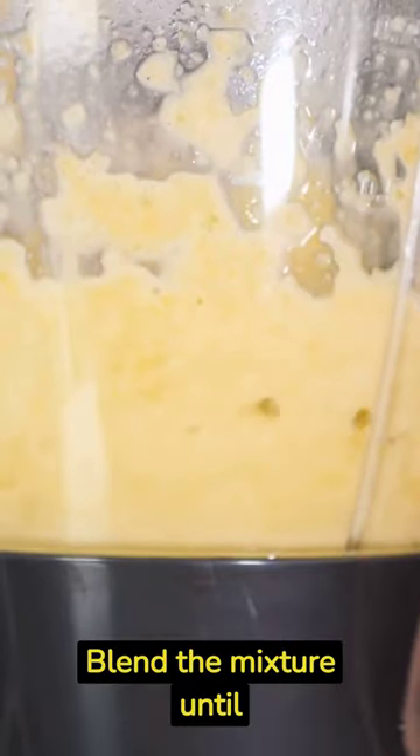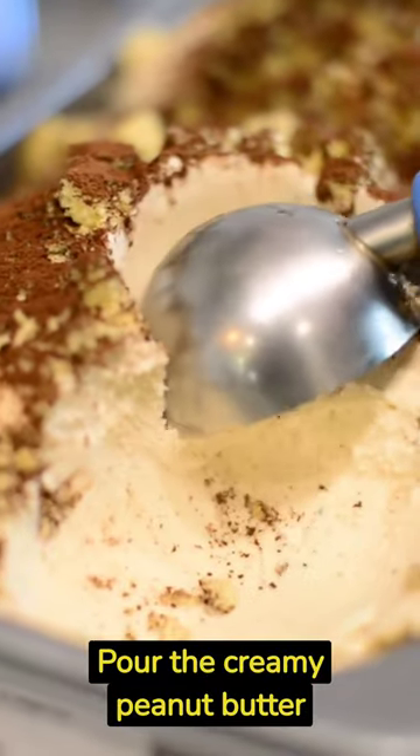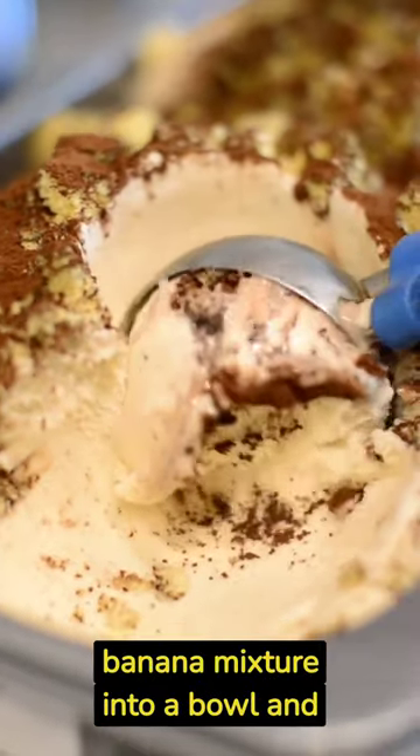Step number four: blend the mixture until smooth and creamy. Step number five: pour the creamy peanut butter banana mixture into a bowl and enjoy.